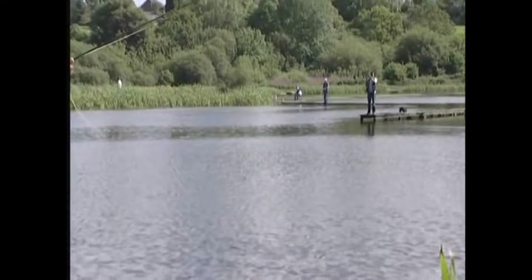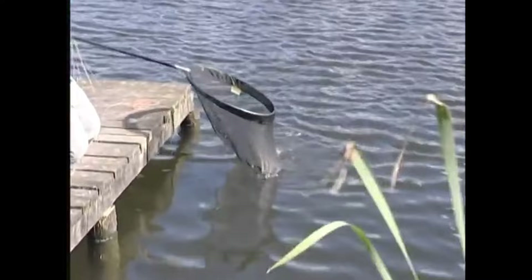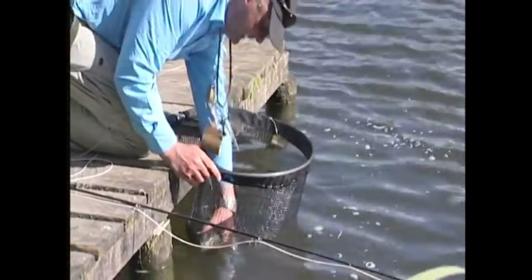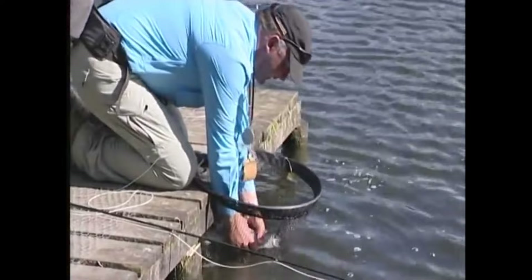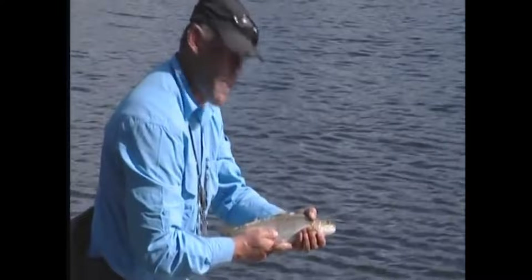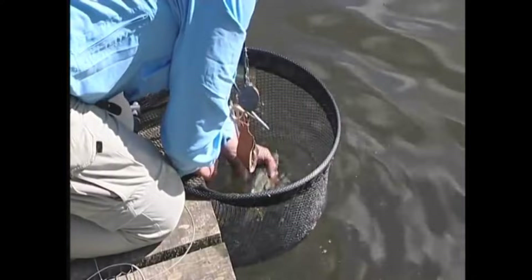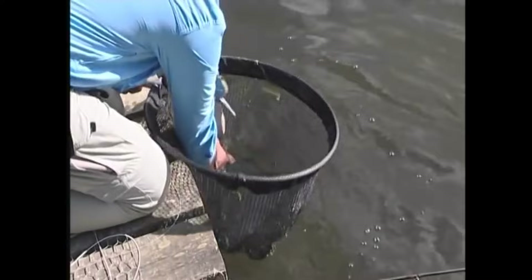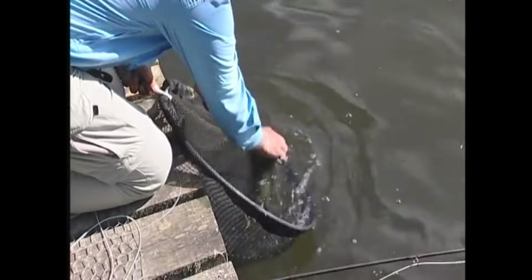Second fish of the day — again a cracking little rainbow, about a pound and three quarters. Let's get him in the net. Wet your hands — the fly's just popped out nicely. This one is still lively. There you go, pound and a half to pound and three quarters — cracking fully finned rainbow. Let's put him back. Make sure he gets his breath back. I'm not going to take the fish out of the net, just going to support the fish. He's ready to swim out. Tilt the edge, just let him go. There you go — brilliant.